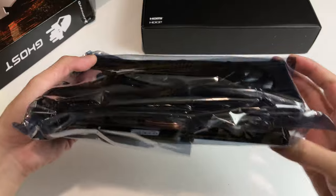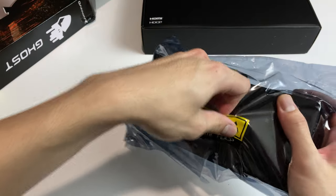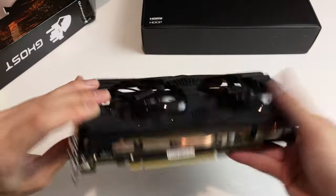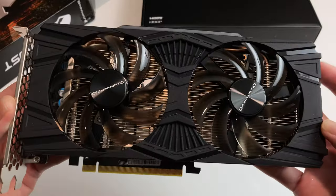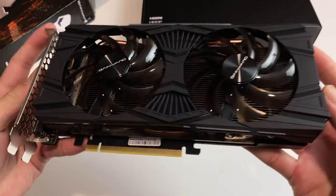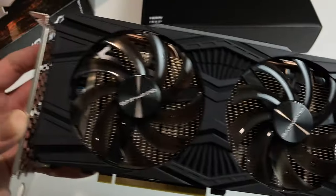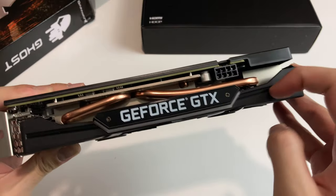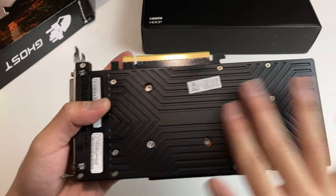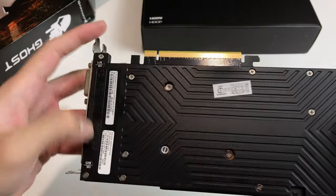Let's open the plastic bag and take a look at the card itself. The design is both complicated and simple — simple in that it's all black, mostly matte black, but complicated because the shroud has metallic flakes which look pretty cool, along with lots of shapes, dips, and lines. On the top you also have the GeForce GTX logo which is LED lit. The back plate is plastic, which is unfortunate because it makes the whole card feel really cheap.